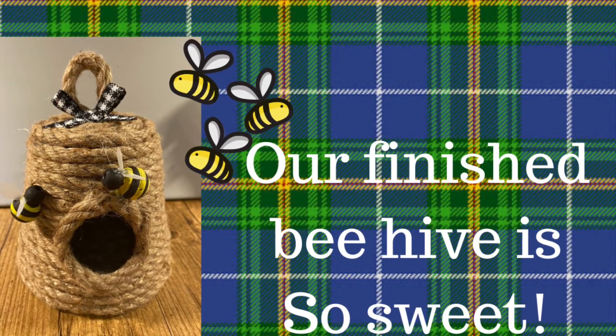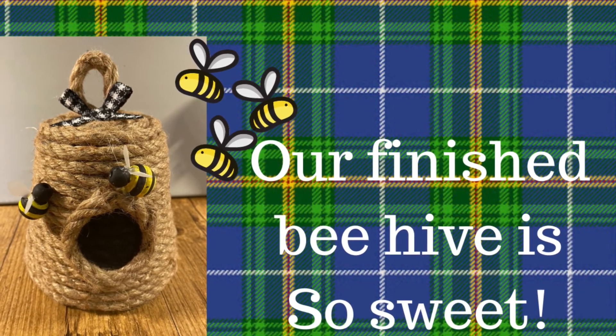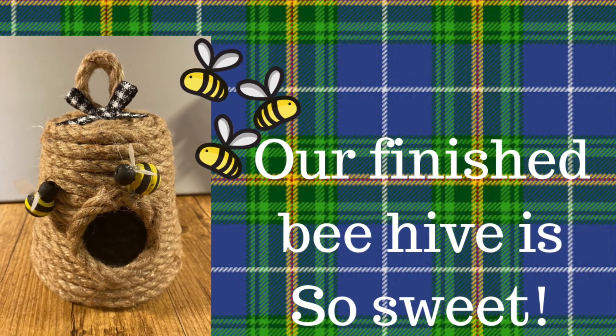Here's the finished product! I think it turned out super sweet. I love the way the little bees make it look so realistic. This would make a great gift or even a decoration for your house.